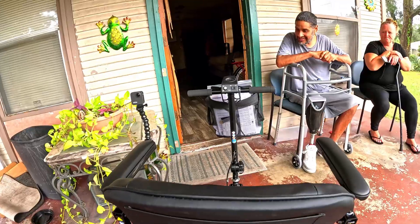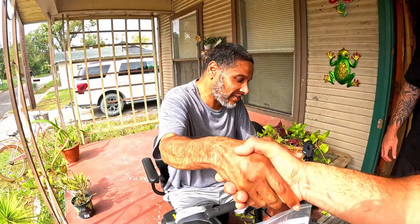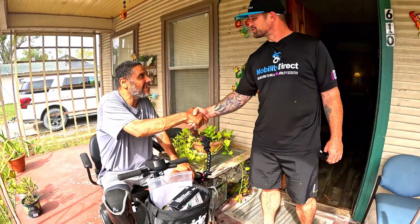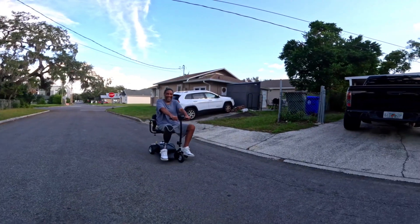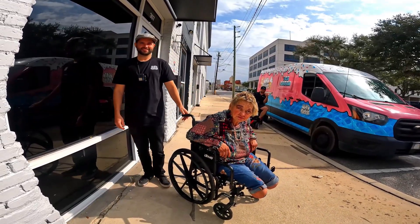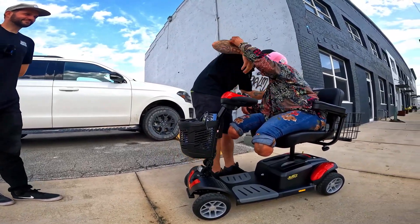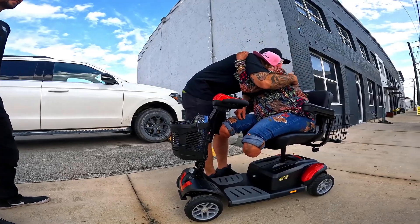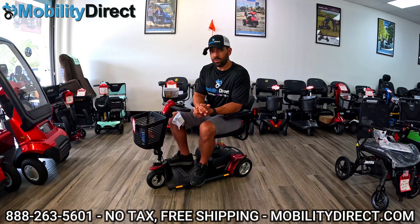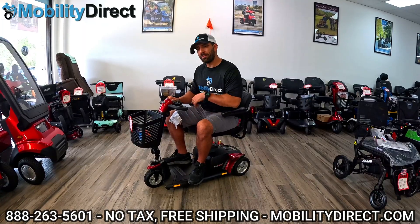We show up with a brand new mobility scooter and donate it to someone in need who can't afford a mobility device. A lot of these folks are homeless or struggling to get around with a walker, cane, or an old beat-up wheelchair — and we change their lives. So if you want to be a part of that movement, consider shopping with us at Mobility Direct. You're not just going to get tax-free sales, free shipping, and the best prices — you're also contributing towards that next giveaway. Together we can make a difference, one mobility device at a time. Let's get back to the video.